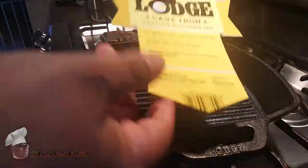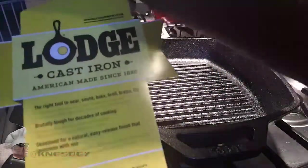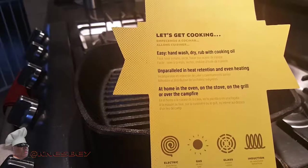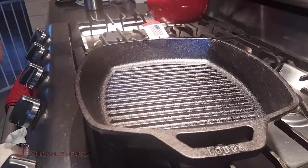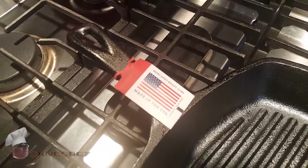Let's go ahead and take some of this packaging off. You got your artwork right here by Lodge Cast Iron Skillet — take that sticky stuff off the back of it. Open it up, that's what it looks like on the inside, more artwork. On the back, more info. And like most things, well — unlike most things — this is actually an American-made product, so good for Lodge.